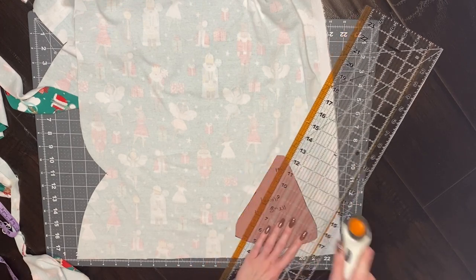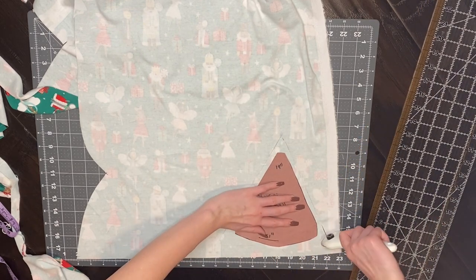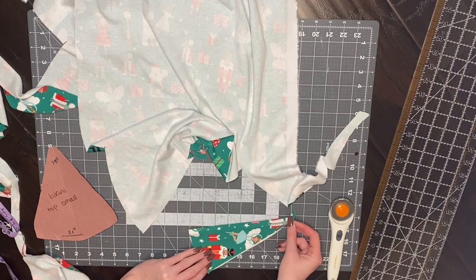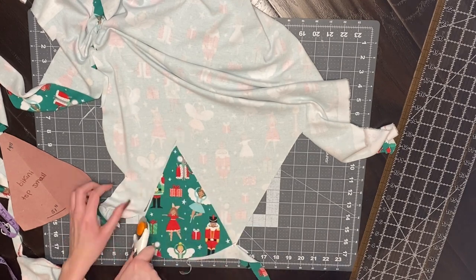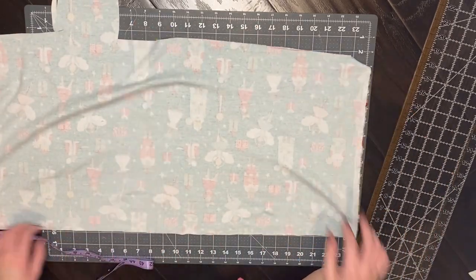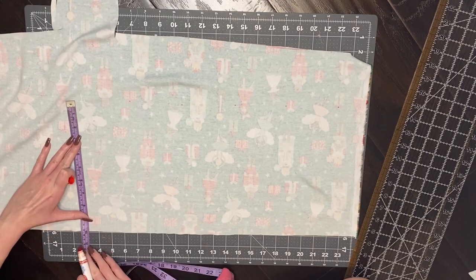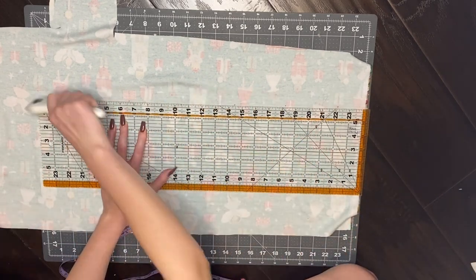I decided to add a little extra though because I don't want it to be super small — I'm going to be sleeping in it and I want some coverage. So I added about a fourth to half an inch around the edges and used that piece as my pattern piece. I then cut out four triangles in total. For the bottom part of the top — the rectangle that goes underneath the triangles — I want it to be about four and a half inches wide, so I'm going to cut it about 10 inches so that with a half inch seam allowance and folded in half it ends up being about four and a half inches. Then I measured around my waist to figure out how long to make the rectangle.